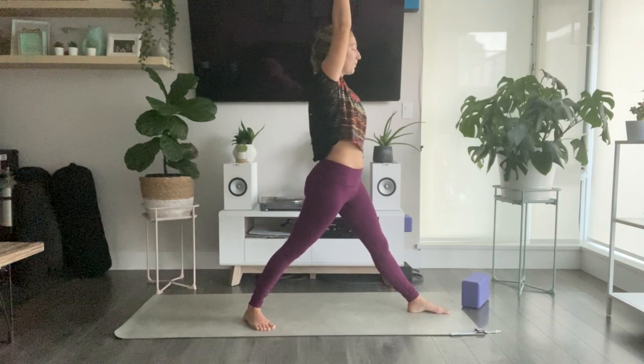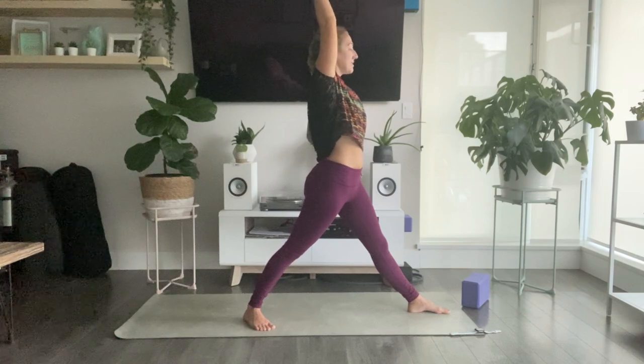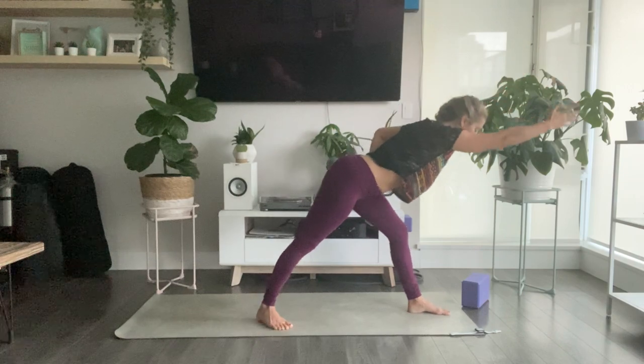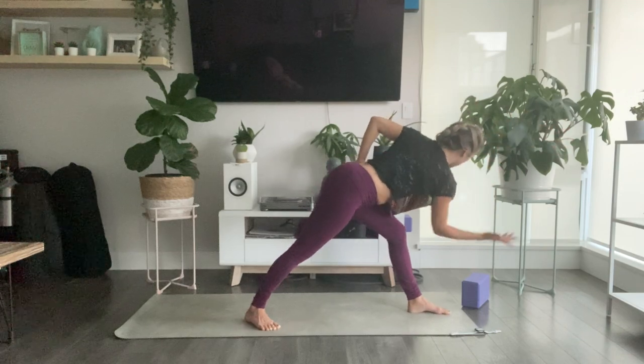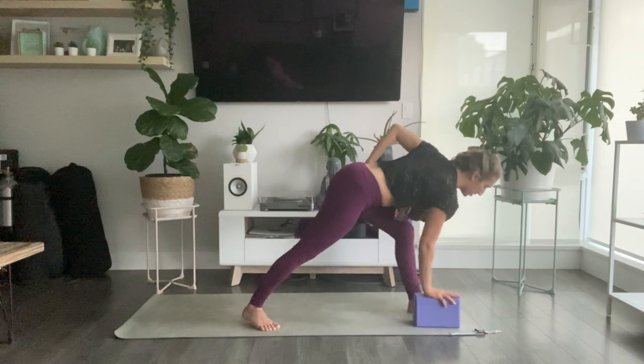Shorter stance about the middle of your mat, then use your inhale to lift up. Exhale, hands to heart center. Straighten out your front leg. Bring your left hand onto your hip and right hand reaches up. Inhale, lengthen through the spine, reach to your right fingertips. As you exhale, start to hinge forward. Pause halfway. Inhale, feel like you're reaching a little bit further in front of you. Then as you exhale, start to twist — right hand to the outside of your left leg. Always optional to grab a block and take your right hand to the inside of your front foot.